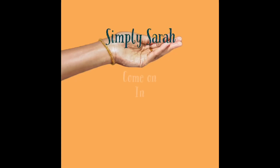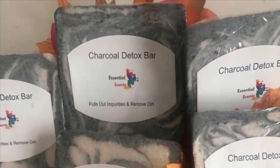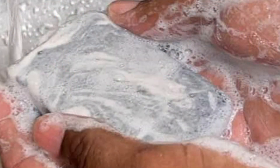Hey y'all, are you tired of your skin being oily, tired of the bumps and tired of all that dirt underneath your skin? Well, I got a solution for you. My charcoal detox bar will do the trick every time. It lathers really well. It pulls out all of that dirt, all the impurities out of your skin.